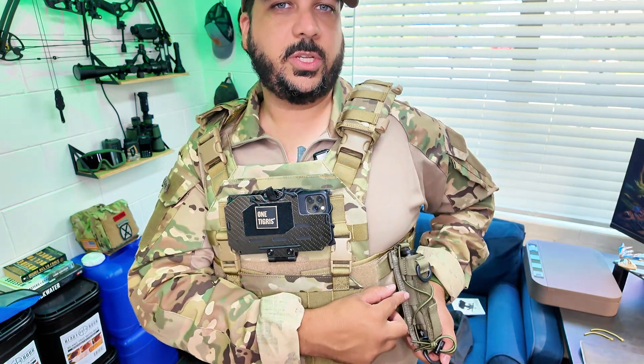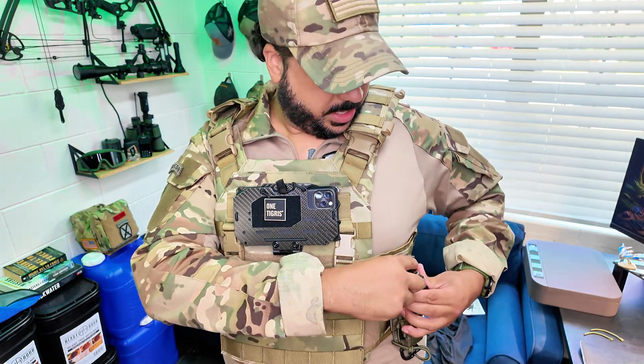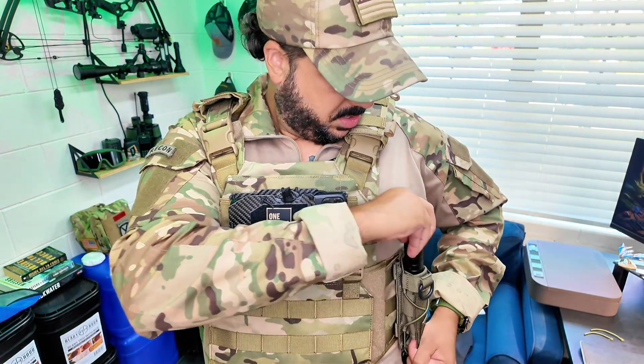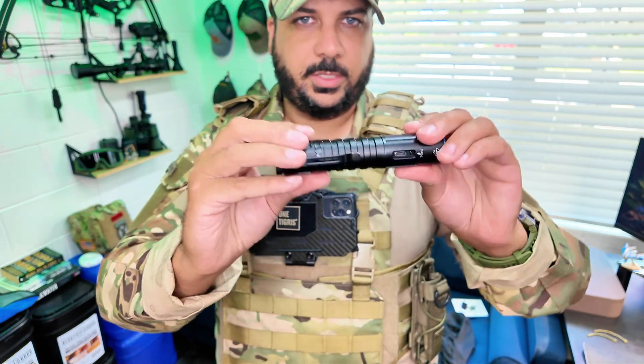Hey guys, I got this tactical flashlight pouch here for your MOLLE that OneTigris sent to me to review for you guys. This nicely fits my flashlight — it has a nice tight hold onto it, so a four to five inch flashlight fits right in there.